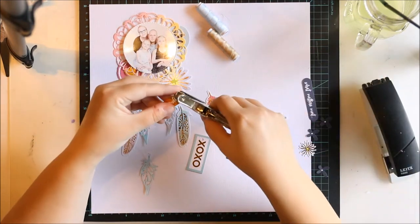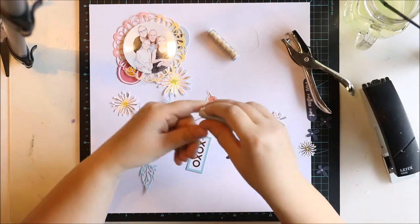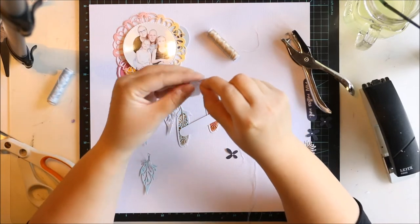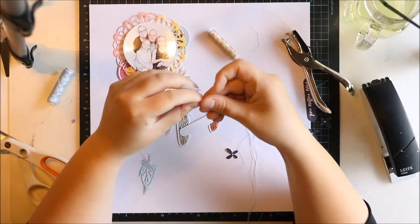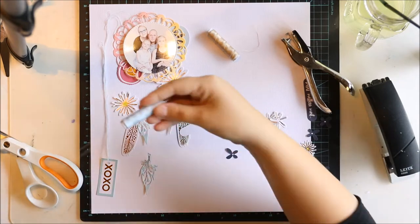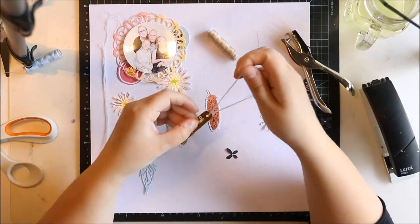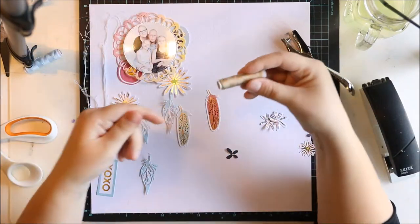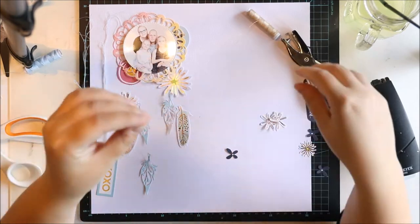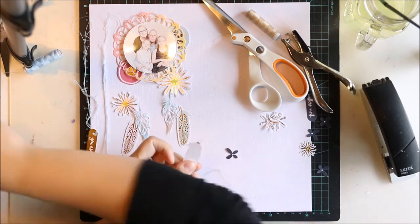These are Feathers and Flowers and XOXO — exclusive ephemera from Hipkits Club included in the kit. As you can see, I made some holes in some of the ephemera pieces and I'm using regular thread to make some kind of — I have no idea what the right word is, but anyway you can see what I'm doing with the thread. I'm doing this same trick to each and every one of the ephemera pieces, adding some thread. Same goes with the feathers and the words.